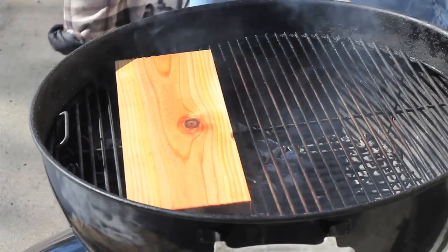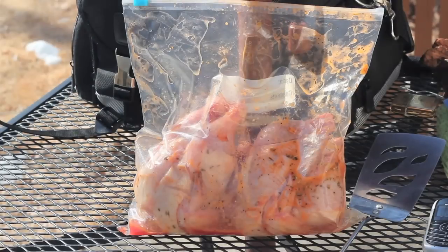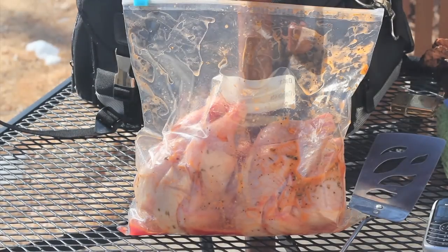The cedar plank has been soaking for about an hour and a half. Here are our game hens — they've been marinating overnight in a zip-lock bag in a 50-50 mix of extra virgin olive oil and Dorothy Lynch. Also got some rosemary in there, a very light amount of sea salt, and a whole bunch of ground black pepper. That's about all you need.